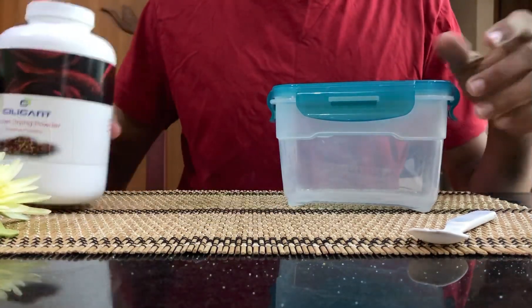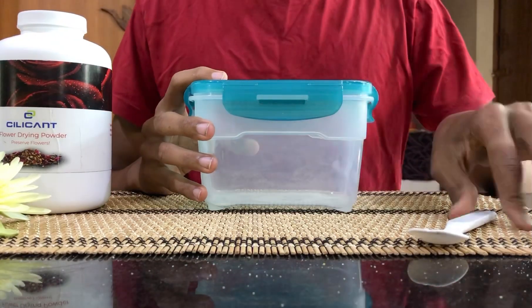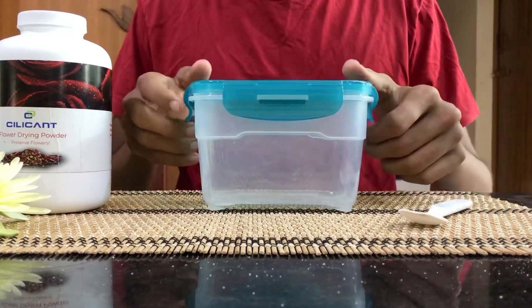The second thing that you need is an airtight container. This is a 1-litre airtight container from Amazon Basics, and a spoon if needed, and a pair of tweezers.